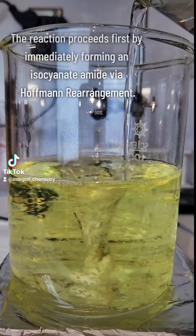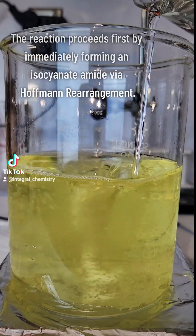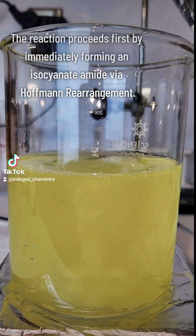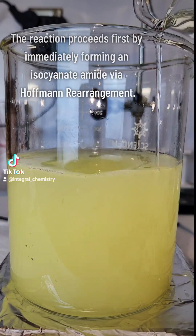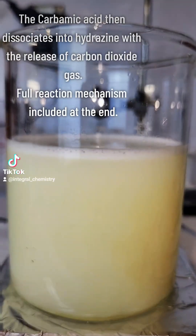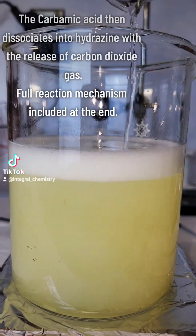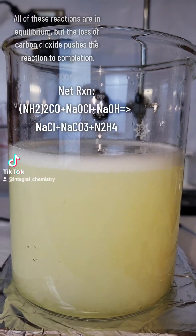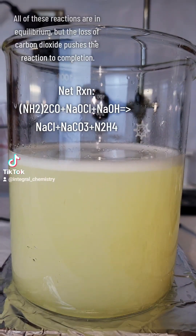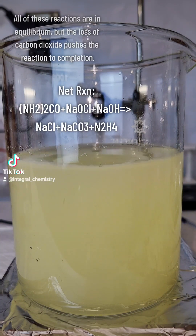This is put on high stirring, and I then add my urea solution to the bleach. The bleach and hydroxide immediately catalyze a Hofmann rearrangement of the urea to an isocyanate intermediate, which immediately reacts with water to form carbamic acid, which is neutralized by excess hydroxide to form carbon dioxide gas and hydrazine. Every step of this reaction is technically reversible, but CO2 is either sequestered by excess sodium or bubbles out of solution, which pushes the reaction to completion.